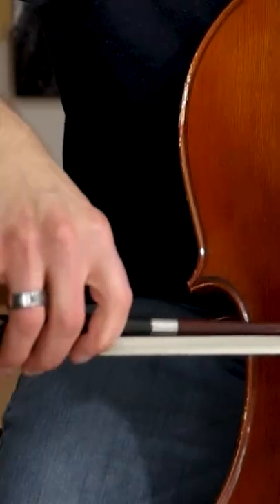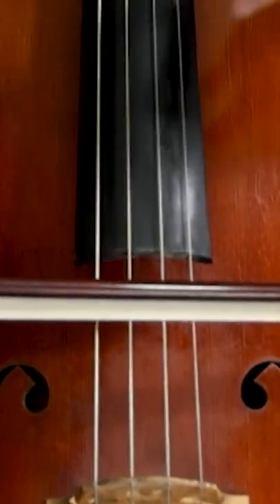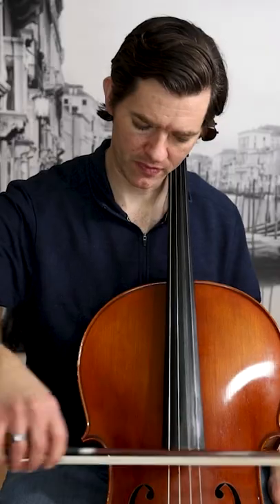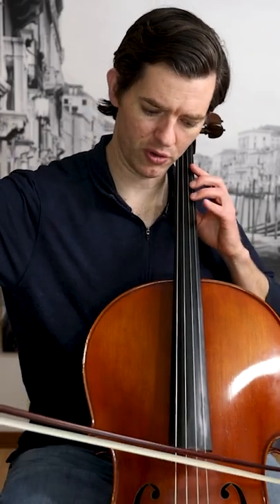The string wiggle is literally what it sounds like — I am wiggling the string with the bow hair. This is so important; this is the point. This is what the bow hair is doing right before the bow makes sound.